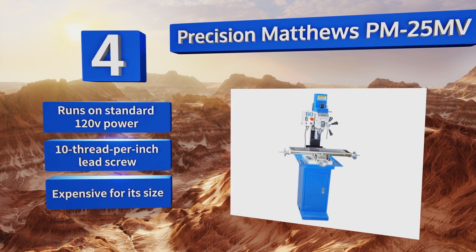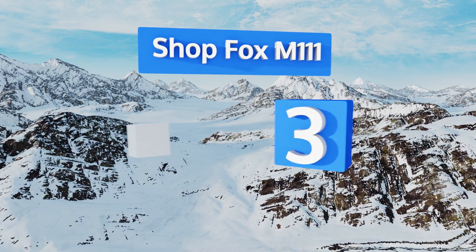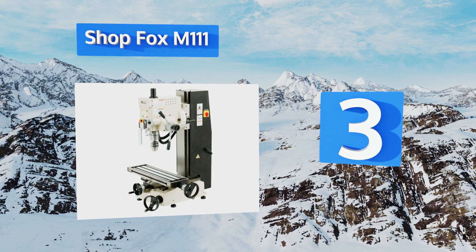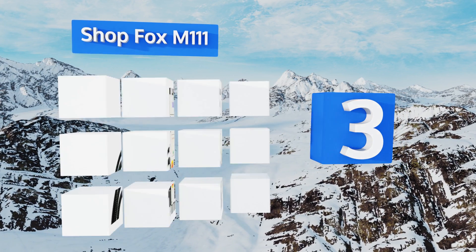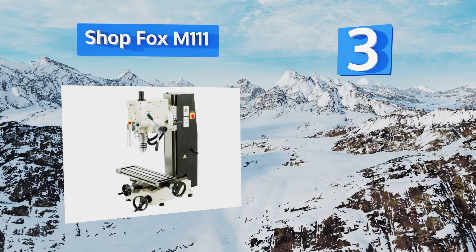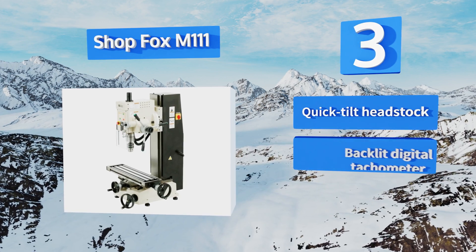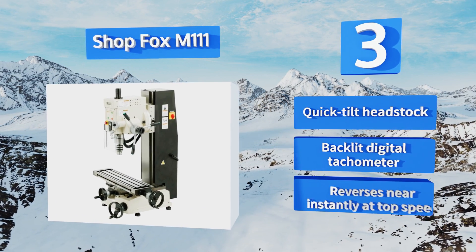However, the PM25 MV is expensive for its size. Nearing the top of our list at number three, the Shop Fox M1111 is an industrial-quality machine that can stand up to the rigors of heavy-duty daily use. It has a robust one-horsepower 220-volt motor and subtle variable speed controls, but its adjusting gib lacks precision.